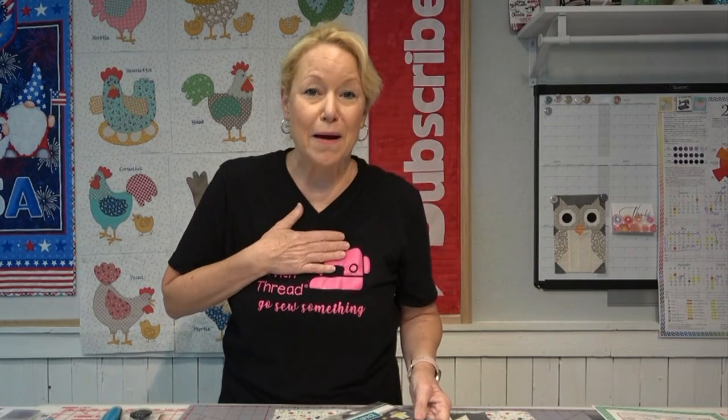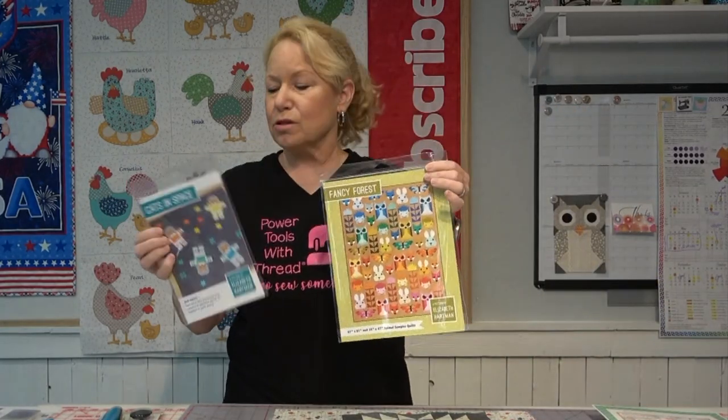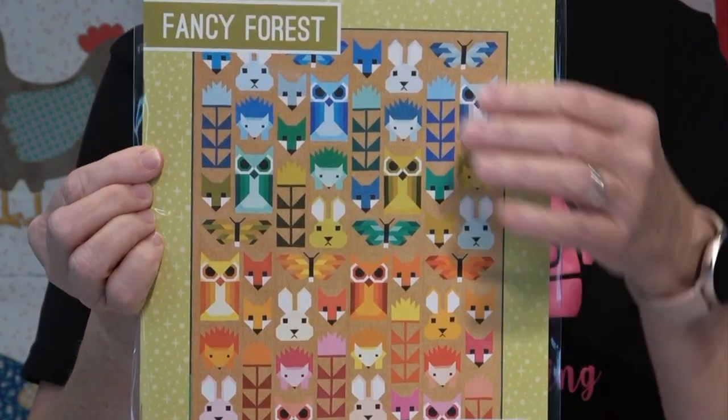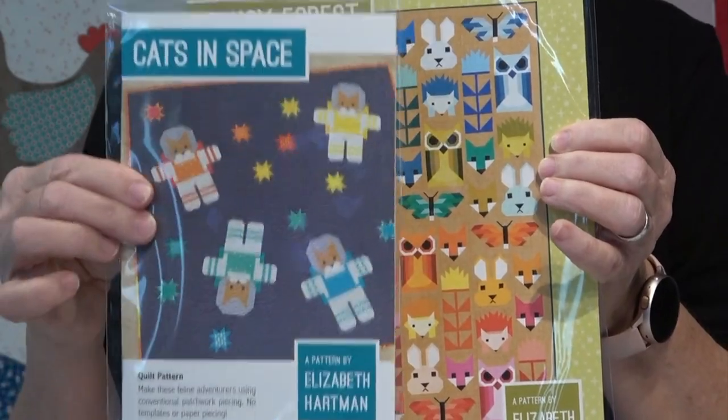If you are a fan of my favorite pattern designer Elizabeth Hartman, she makes the most adorable — what I like to call — picture quilts. Your cutting has got to be spot on in order to be able to get this right and get the effect that you're looking for.